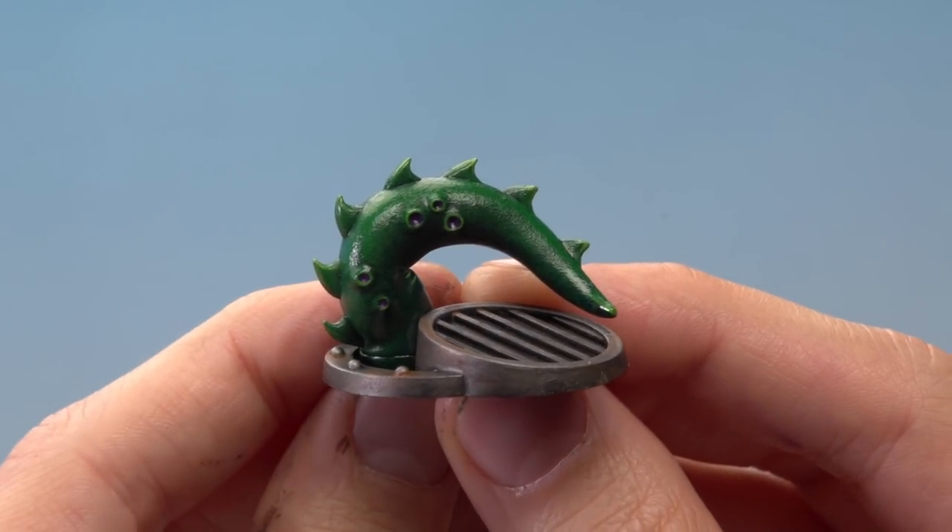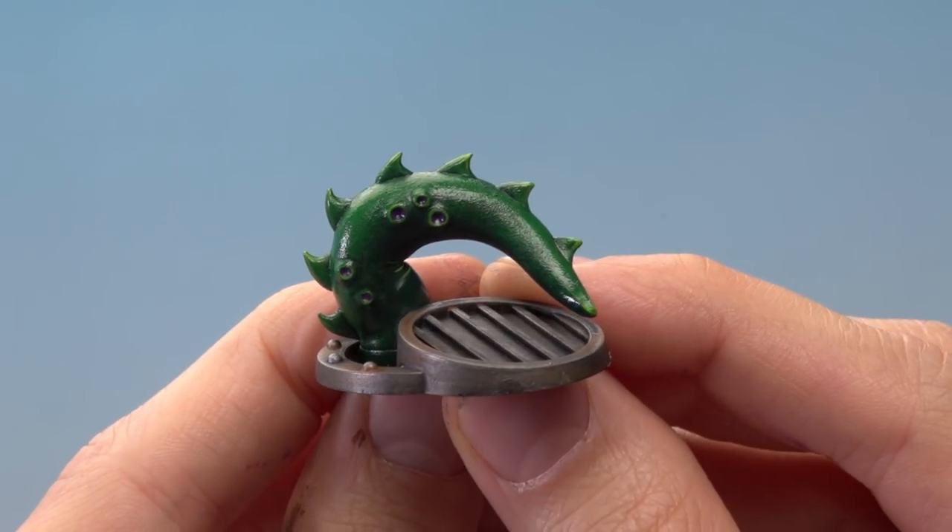I applied a coat of 'Ardcoat to give the tentacle that slimy shine, and with that the tentacle is complete. That's really all you need to know to paint your Necromunda scenery. As you've seen, it's really easy to get a great result and really fun as well — we hope you enjoy painting yours and we'll see you again soon.